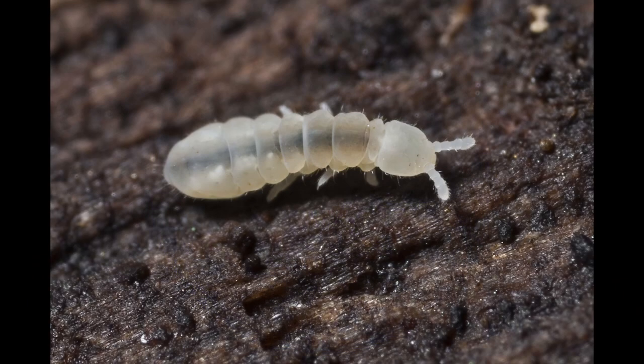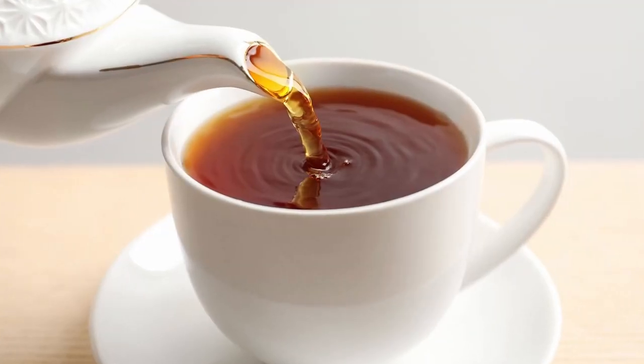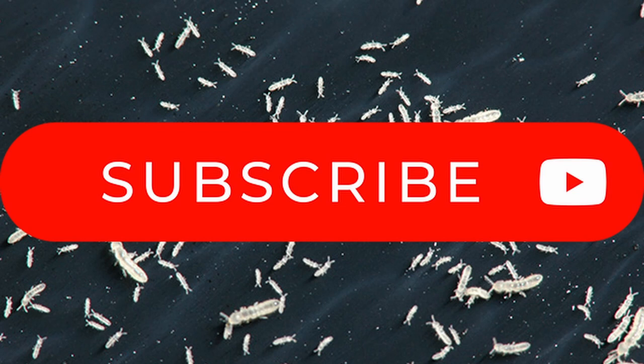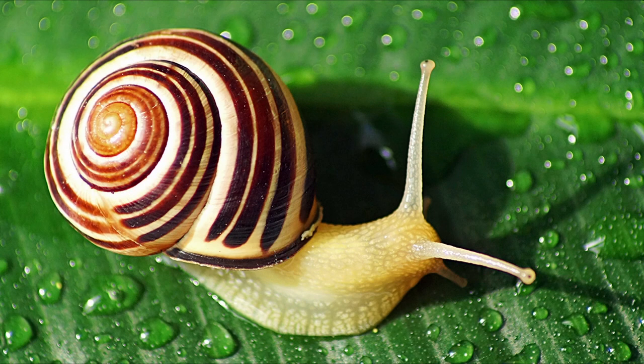I can't of course confirm this number, as I didn't have time to count them all before tea, but I do know I would be happy if they all subscribed to my channel — as I would if you did — and also hit the bell so you get notified of my next amazing instalment in this series: All About Snails.